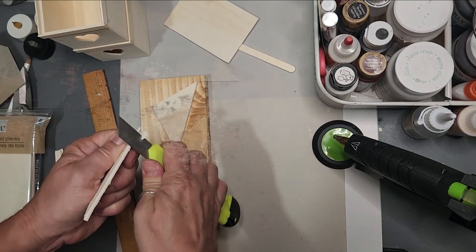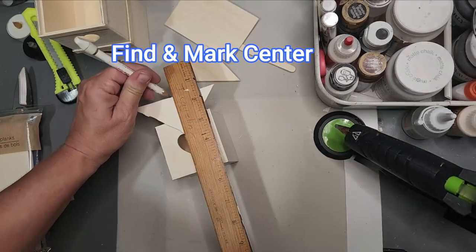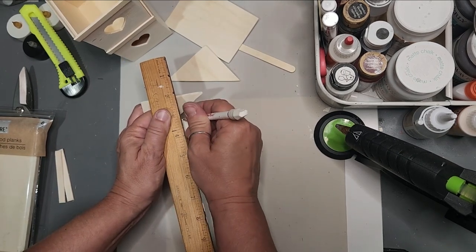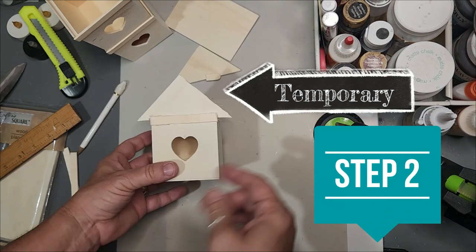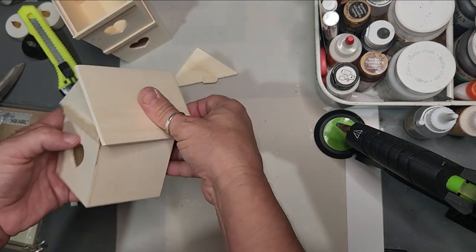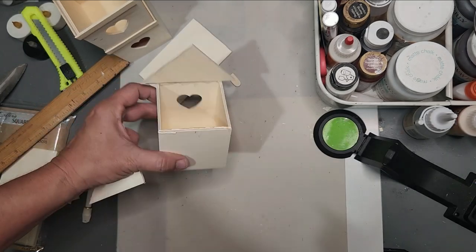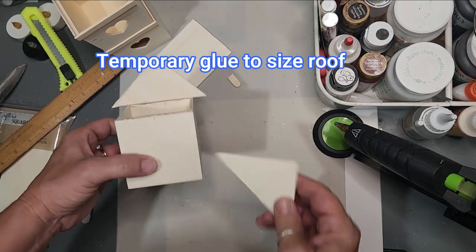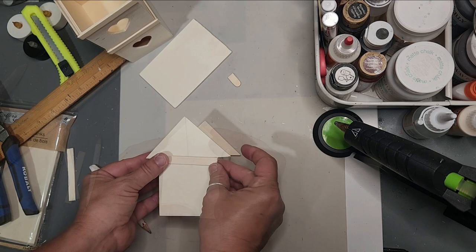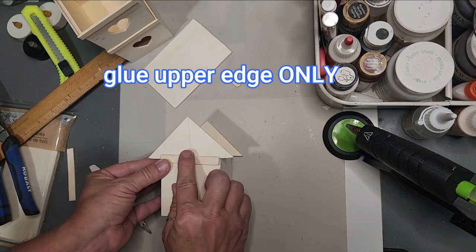Trim off anything left behind. This is forming our pitches, and as we create this steeple at the top, we need to find the center mark not only on the box but also on the triangle. This is just temporary, so put a little spot of glue on each side to glue those into place while we size up the actual roof planks — just eyeballing it with just that little bit of temporary glue.